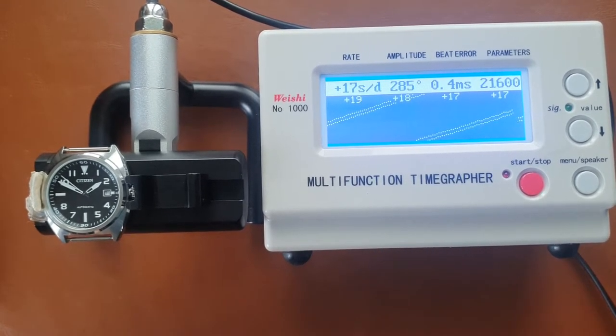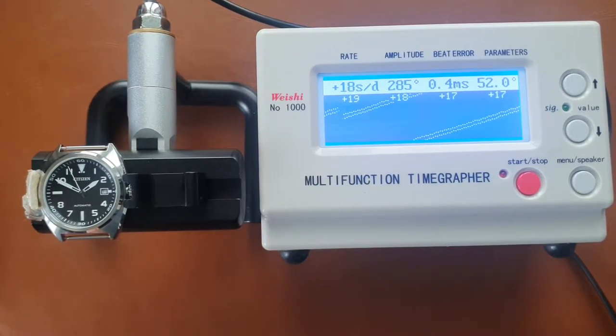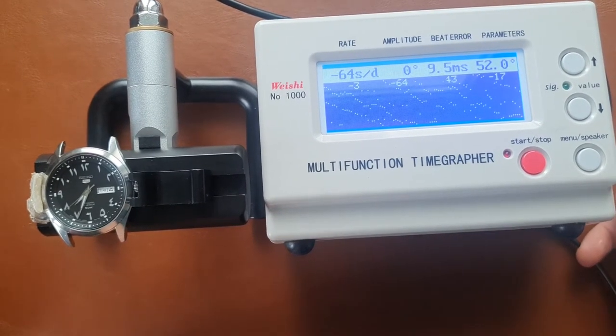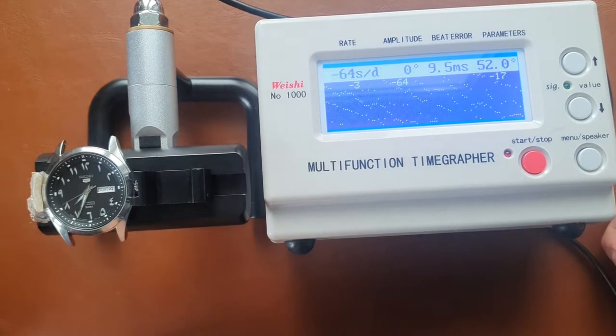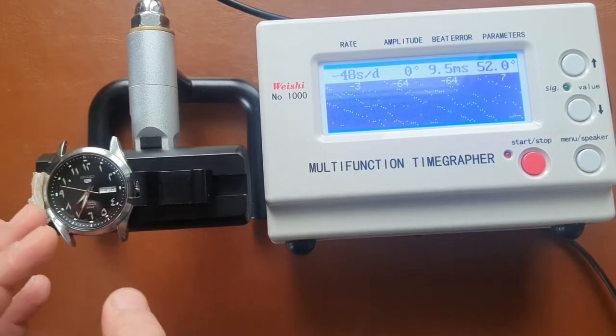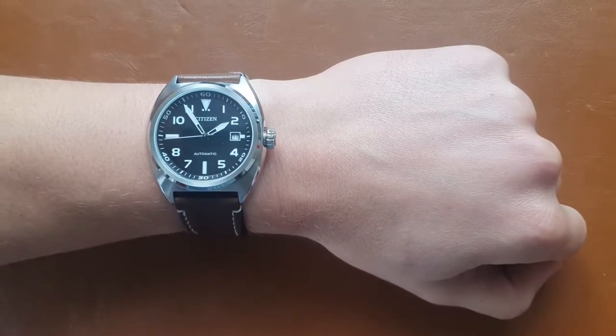To compare, I tried putting the Seiko on the time grapher, but since I just wound it up, it looks all over the place. I don't think a fair comparison is possible right now, so I'll take it out and bring back the Citizen for some final words.